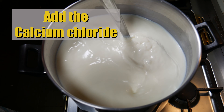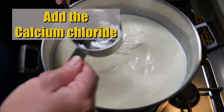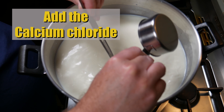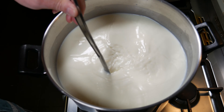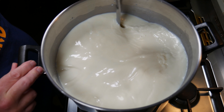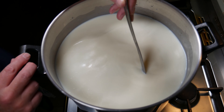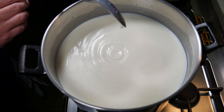So we're going to add the calcium chloride now. This adds soluble calcium back into any heat-treated milk, especially pasteurised milk — give that a good stir. This helps the curd set much better when using pasteurised milk.